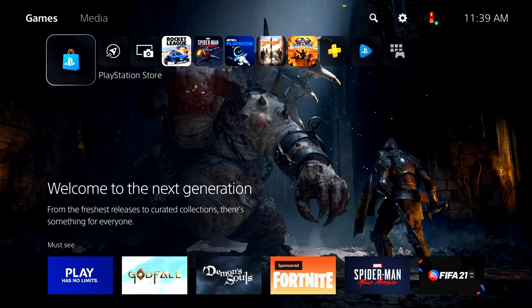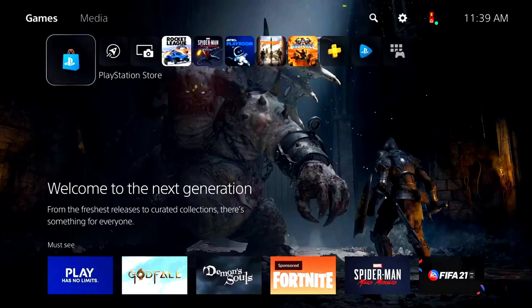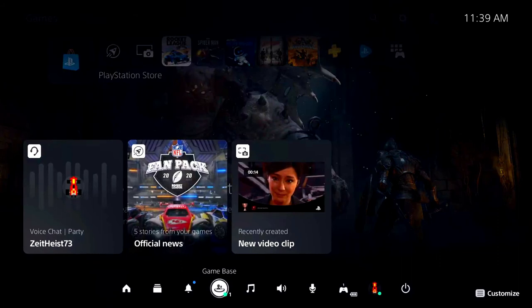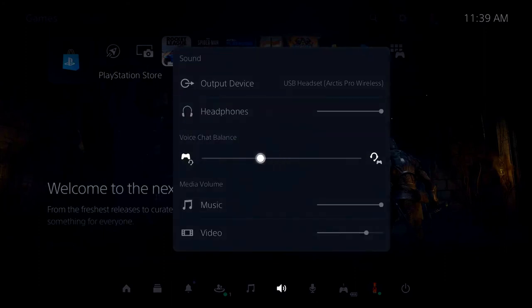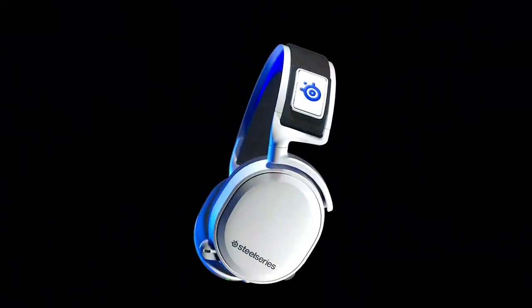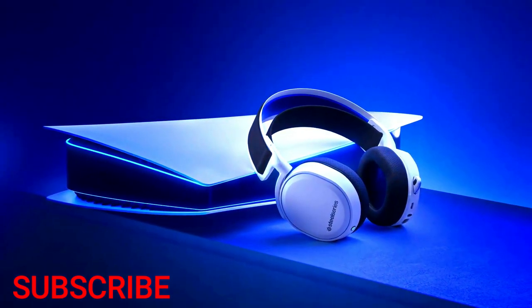You may wish to adjust the balance between your game audio and your chat audio. There is a control for this balance directly on the PS5. To access it, press the PlayStation button on your controller to bring up the Quick Menu, then go to Sound. Note that this control is only available when you are actively in a party chat — other times it will be grayed out. That's it. You're ready to enjoy the best in gaming audio on your PlayStation 5. Thanks for choosing a SteelSeries Arctis headset.